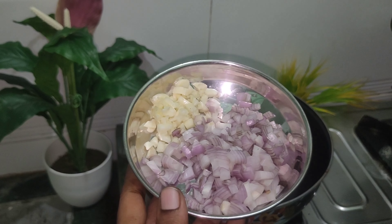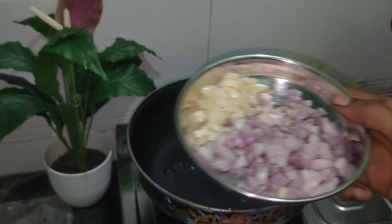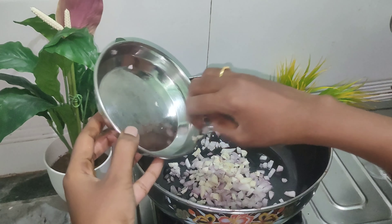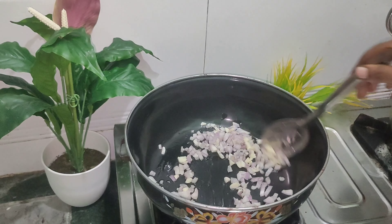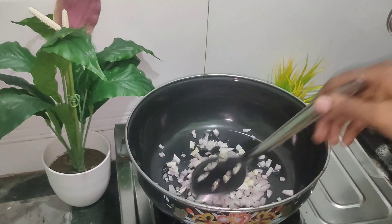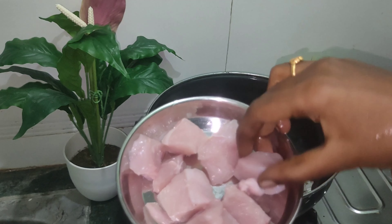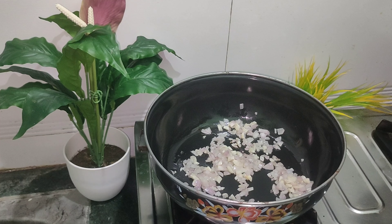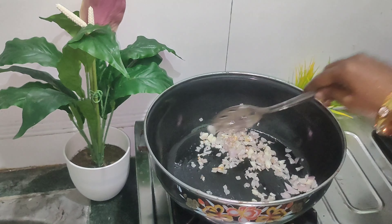I added 2 tablespoons of olive oil. We want to make a great dish, so we will make chicken pieces and add about 6 pieces. We will mix them all together.